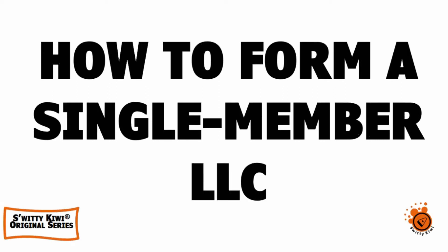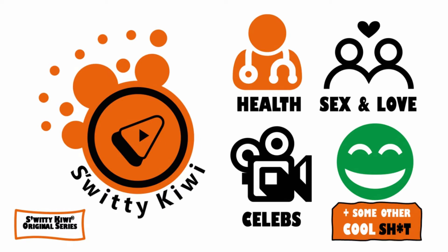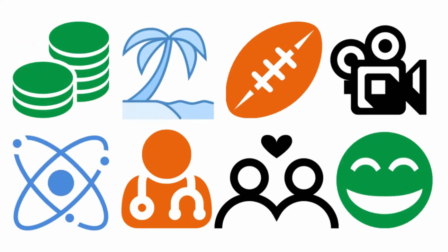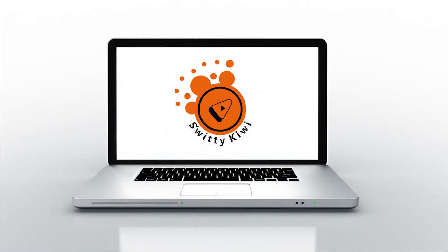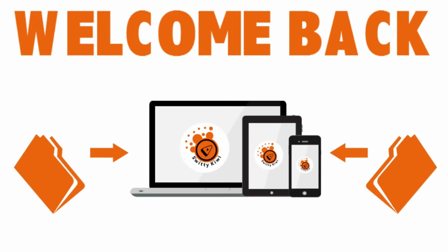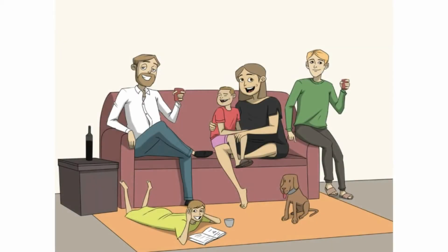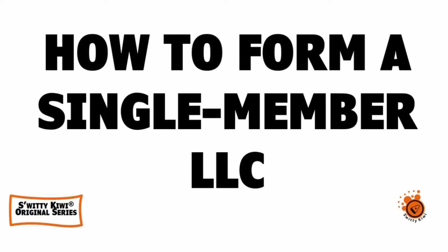How to form a single member limited liability company. Find out the steps you should take to form a single member LLC and why this legal corporate structure can be better than a sole proprietorship, depending on your state and goals. Keep in mind that you first need to make sure your business isn't prohibited from existing as a limited liability company in your state. Welcome to the sweetie kiwi show — today we want to talk about how to form a single member limited liability company.